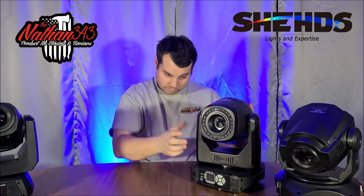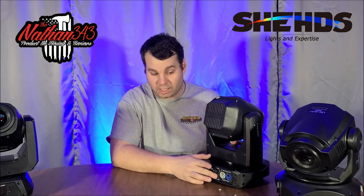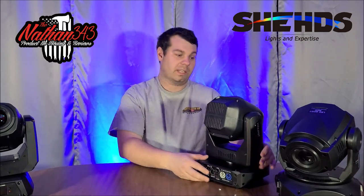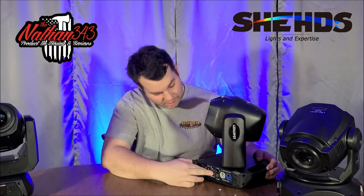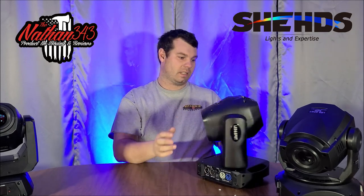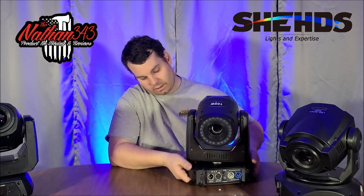The build weld is on the back side. Power-wise you have power in and power out, plus a fuse. What I like is the on/off switch — if you plug it in and don't want it turning on, you flip that switch off. It has DMX in and DMX out, and you can use a donor wireless DMX with it. It doesn't have full 360 continuous pan, but it does have handles on the side.